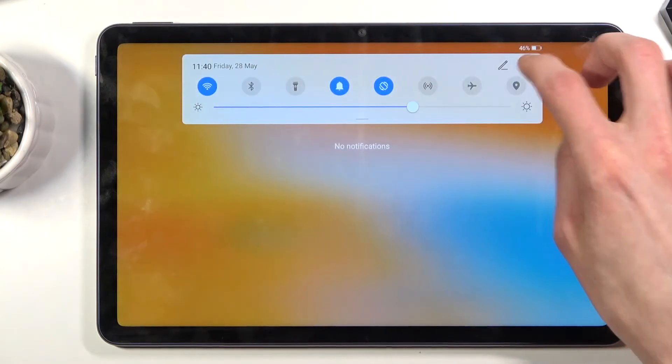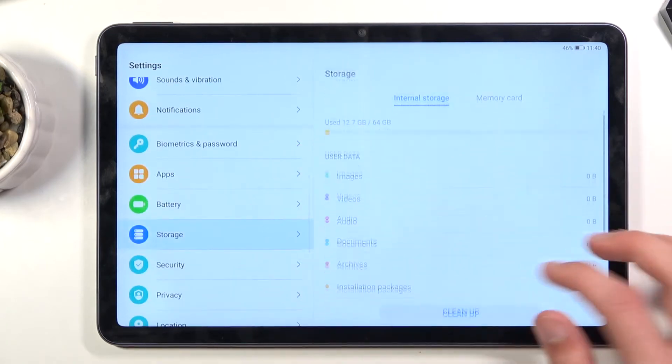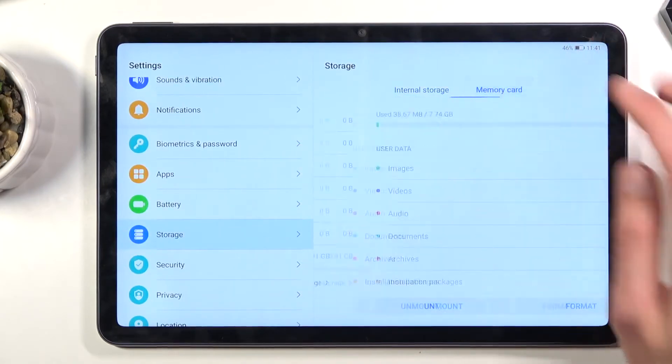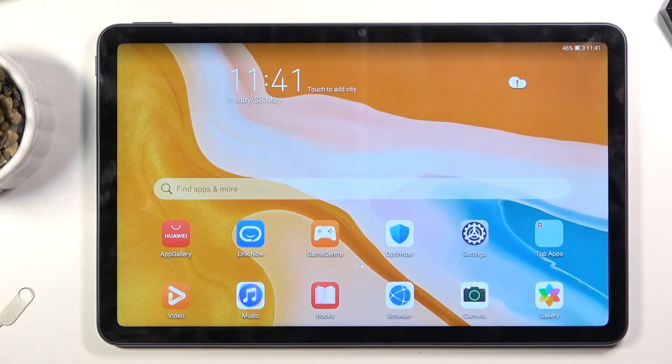It looks like we don't get anything, so let's go into settings under storage — and there we go, memory card. So there is our SD card, so obviously it is working. That is how you insert it. If you found this helpful, don't forget to hit like, subscribe, and thanks for watching.